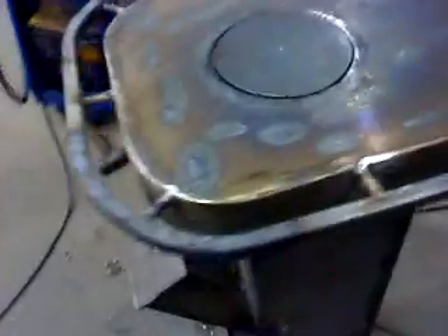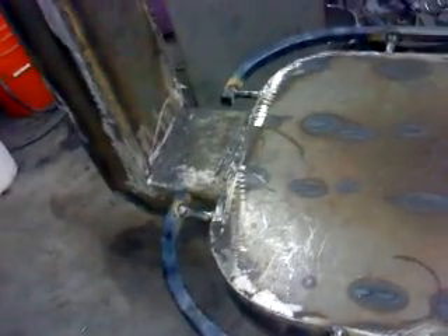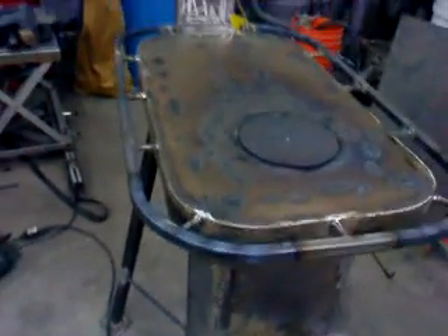I made a heat protection bar around the stove — this is a half-inch square tube. It's not just protection but it actually looks very good.